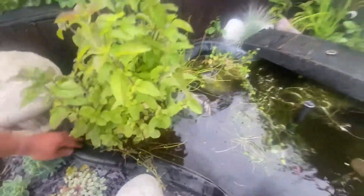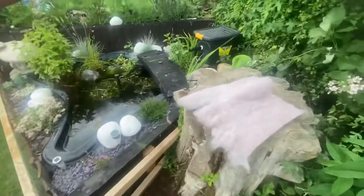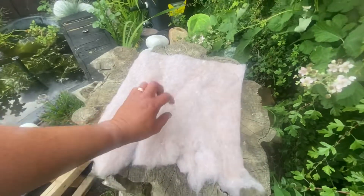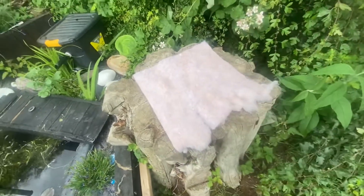So over to the pond pump. Inside of it I have got a piece of fleece lining. This came from a HelloFresh meal - I do believe you get it in the Gusto delivery boxes as well. So save them because they're well worth saving.